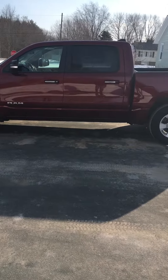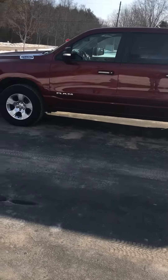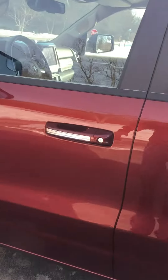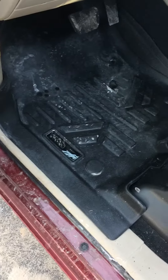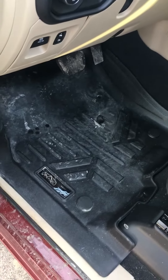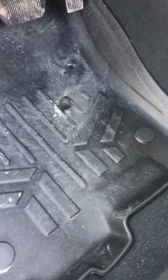Hey YouTubers, just wanted to do a review on my Max Floor Liners on my 2019 Ram. I've had these floor liners for about four months now. I just hosed them off yesterday, but I think they're just as good as the WeatherTech floor liners. They have a good fit and they've got the tabs to hold them down.